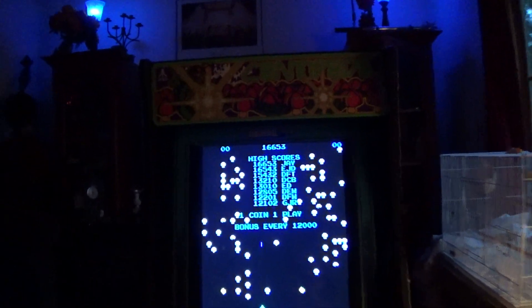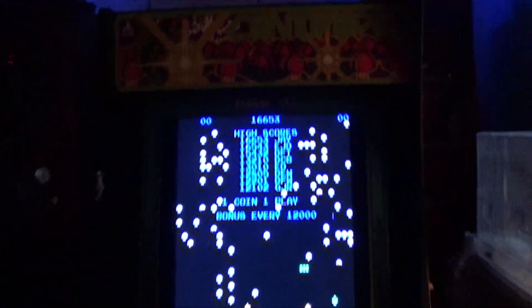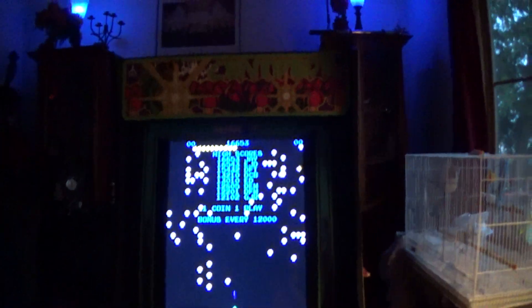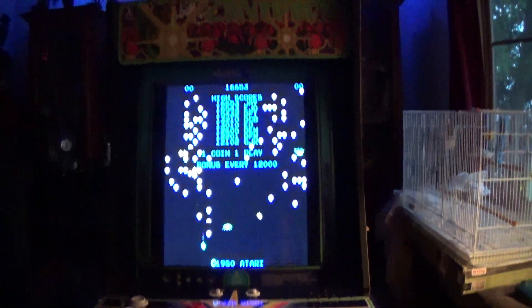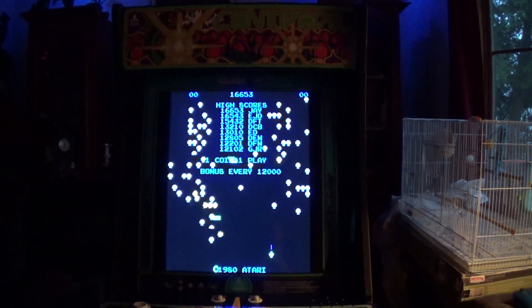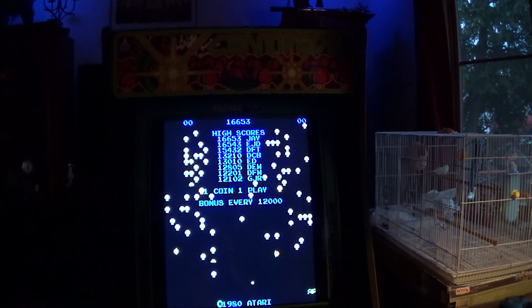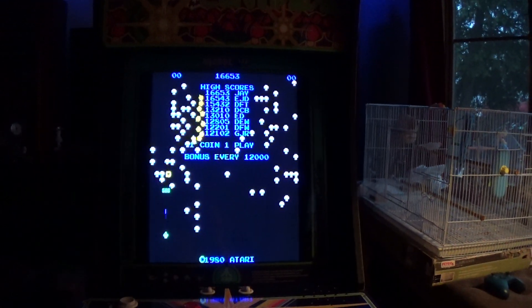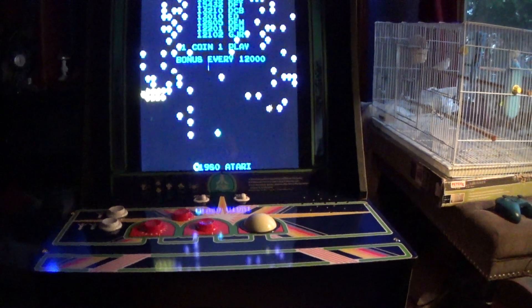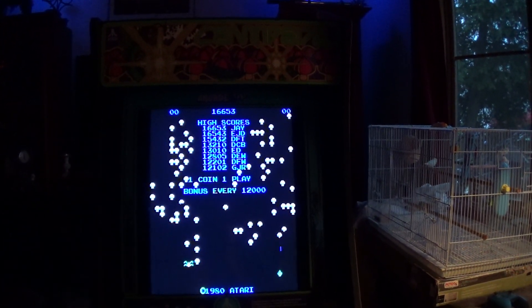Hey folks. This is the Arcade 1-Up Centipede thing — the mini whatever. I was going to show you something on this thing. I've been playing Centipede all my life, so I know what I'm talking about. If you just want Centipede at home to goof around with and play a bit, impress your friends, it's not a bad deal. It's alright.